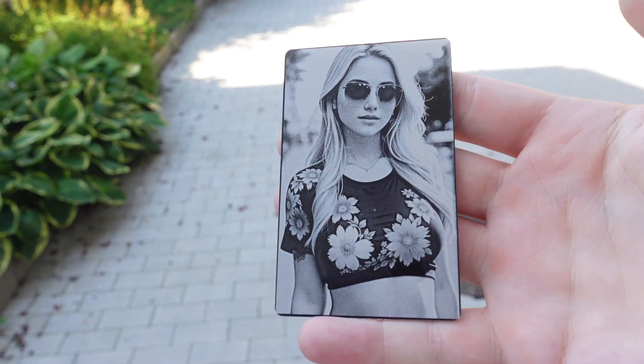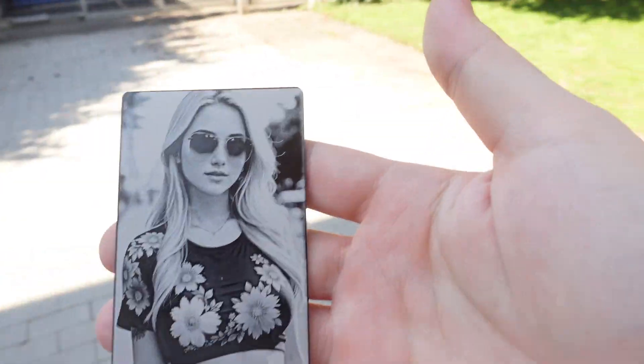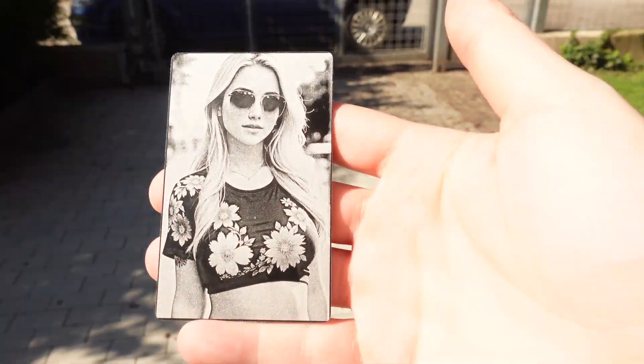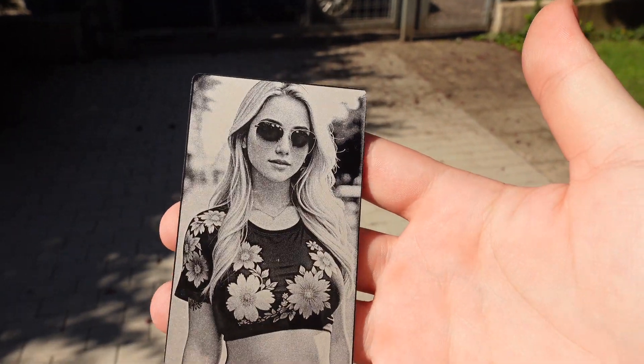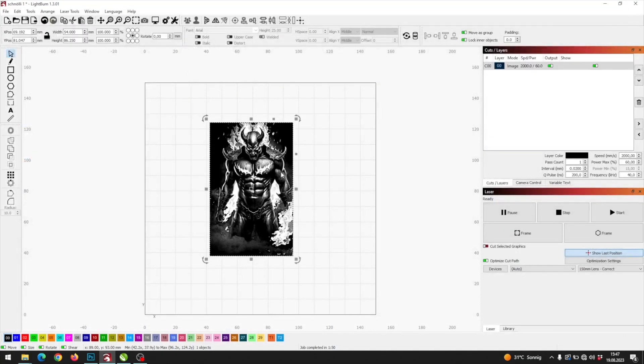That's exactly why LaserPix is such a great resource. You can easily determine if your laser or your settings are dialed in correctly. Also, you can try most ImageR algorithms for free, and optionally use ImageR to prepare images on your own with the same quality.